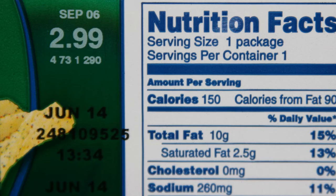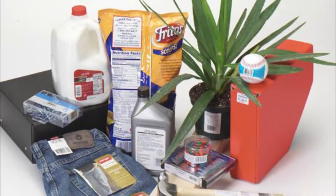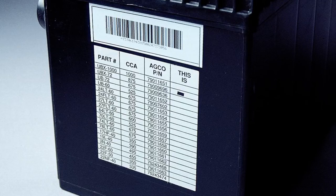Wax resin formulations are perfect for demanding applications that require greater durability and resistance, like outdoor and automotive. DNP ensures these versatile, all-purpose ribbons produce excellent results with a wide range of media.